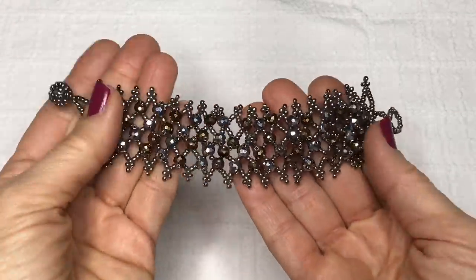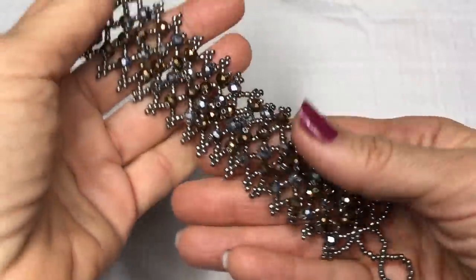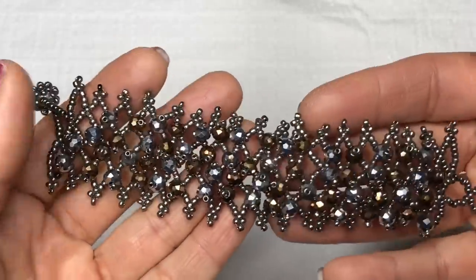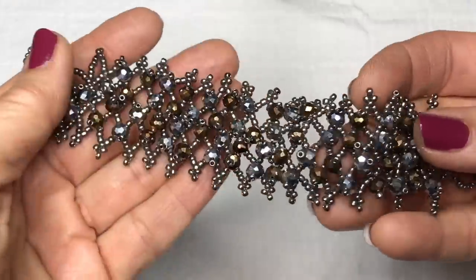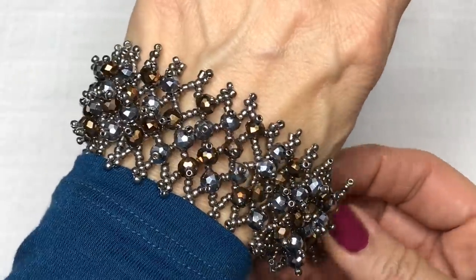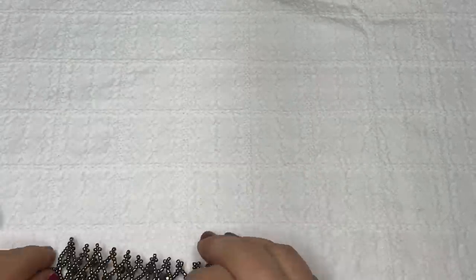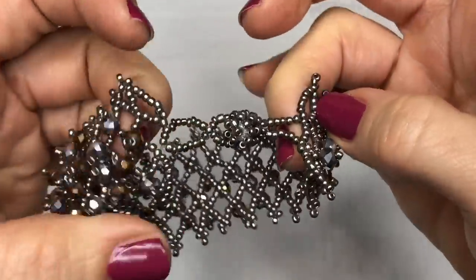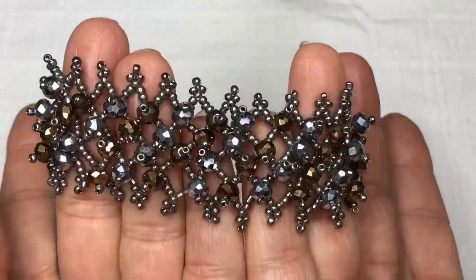Look at this gorgeous bracelet — this is definitely a handcrafted artisan piece. Seed beads and crystals, and I love the color combination. It's kind of a metallic gray and a brownish copper bead mixed. Look how gorgeous this is. It's got a ball closure with a loop at the end. That's so pretty.